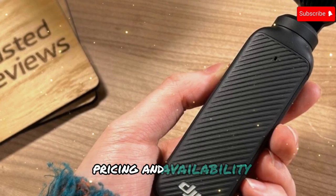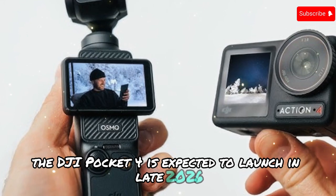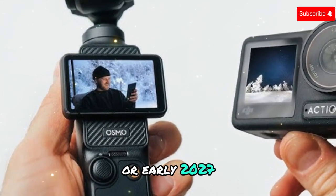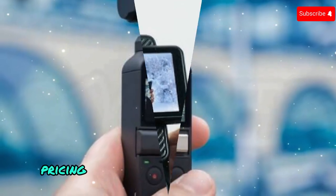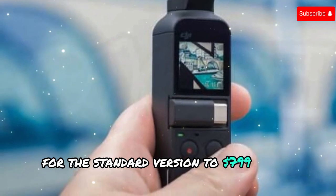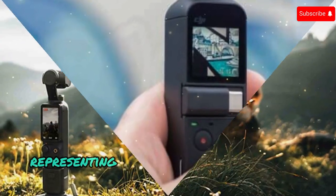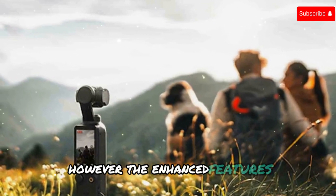The DJI Pocket 4 is expected to launch in late 2026 or early 2027, following DJI's typical 3-year release cycle. Pricing is rumored to range from $699 for the standard version to $799 for a creator combo, representing a price increase compared to the Pocket 3.